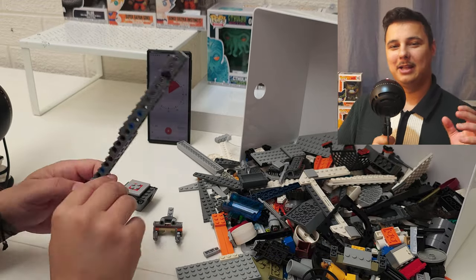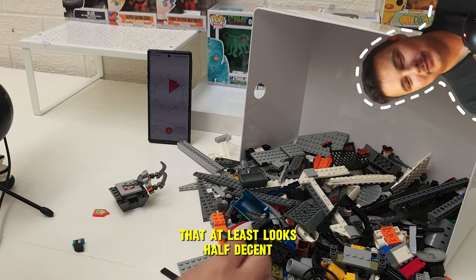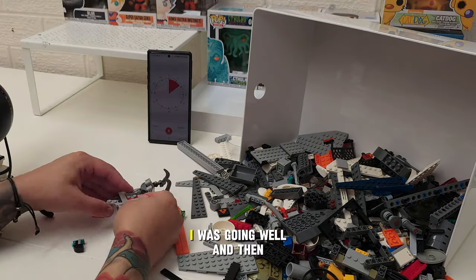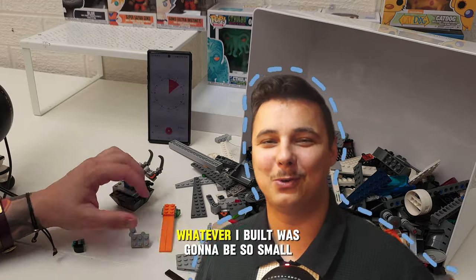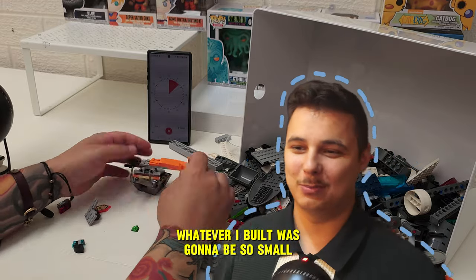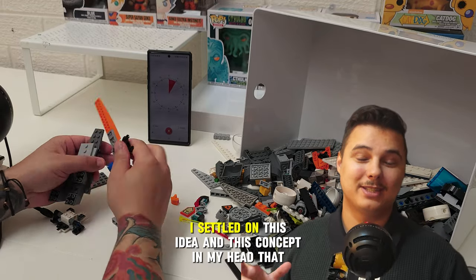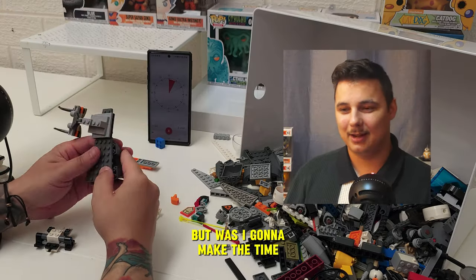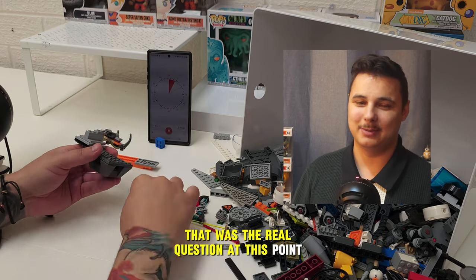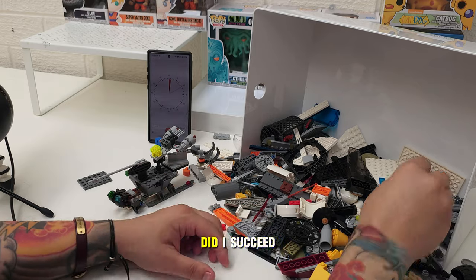After my failure with the one-minute challenge and a little bit of success with the five-minute, the pressure is really on now for the ten-minute — I have to make something that at least looks half decent. I thought I was on track and going well, but then it struck me: I'd kind of built myself into a corner. Whatever I built was going to be so small and unimpressive, so I had to change things up. The clock was ticking, I was running out of time so fast, and I kept looking at the clock and getting distracted. So the real question is: did I succeed?